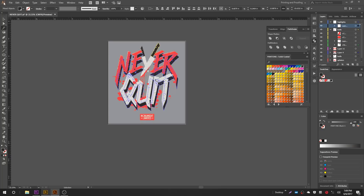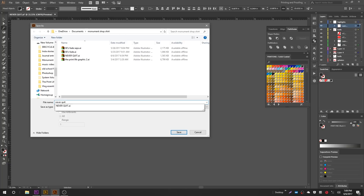Before we go any further, let's go ahead and Save As. You don't ever want to save your original art file — you want to save it as something else. So we're going to call this 'never quit seps.' We're saved as, we duplicated it, so we're safe.